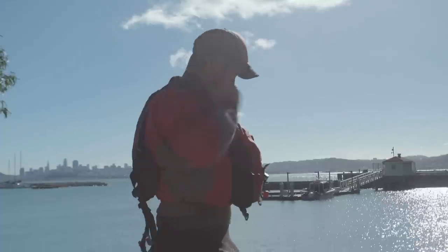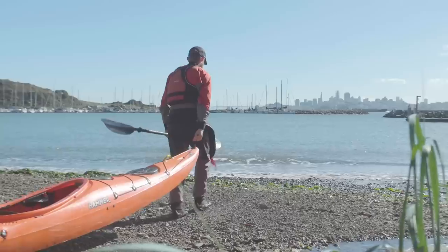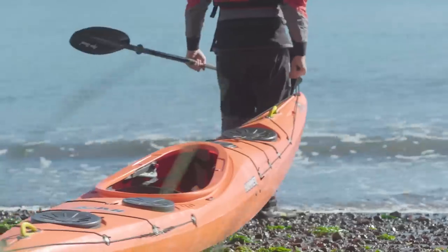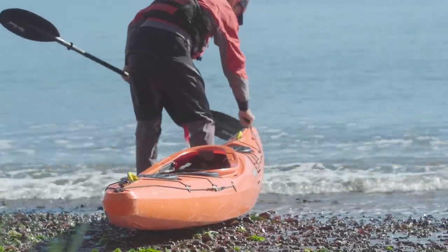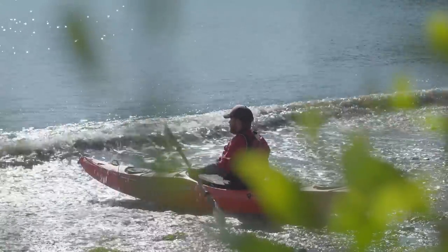One of the great things about kayaking is that on a very simple level, you can just slip on a life jacket, grab a paddle and start paddling around without any prior experience. But learning proper technique will let you paddle more effectively, comfortably and safely.